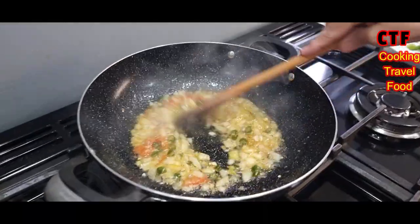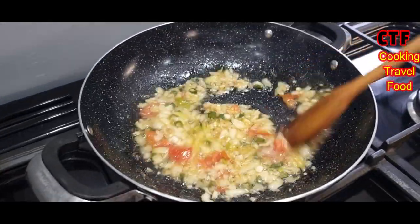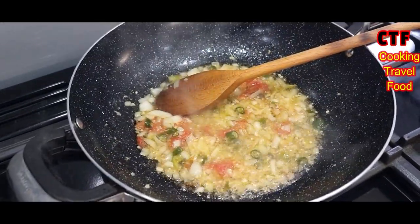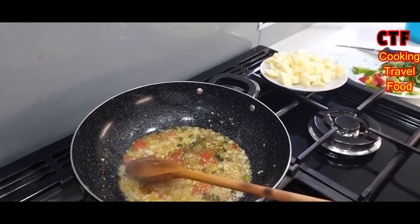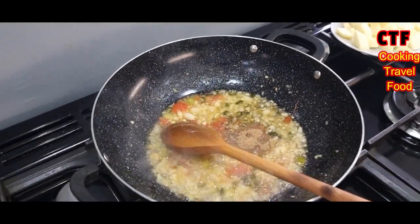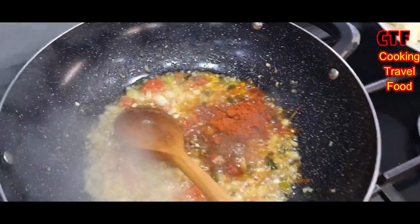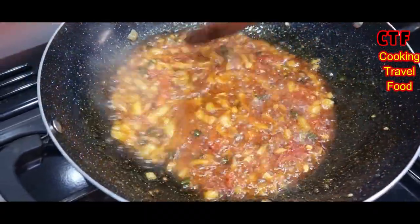Here we go, giving it another stir. The color is slowly changing now. A tablespoon of basar — that's already got everything mixed in it. Give it a stir, and there you go — the color has changed.